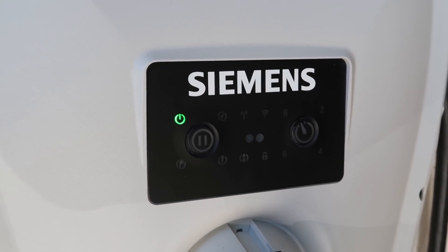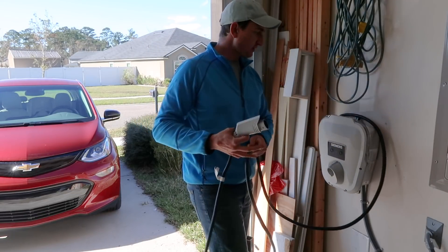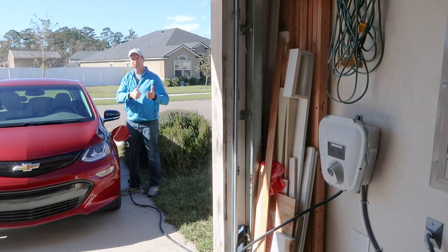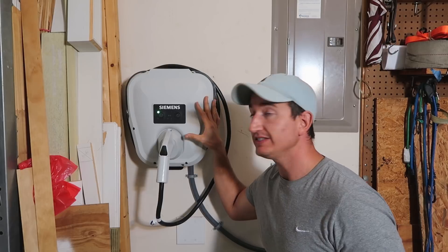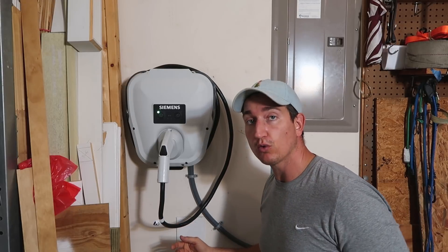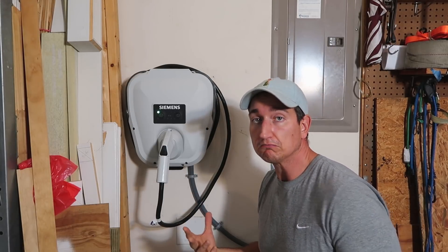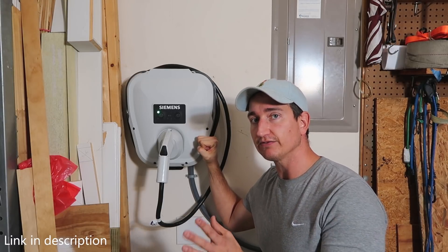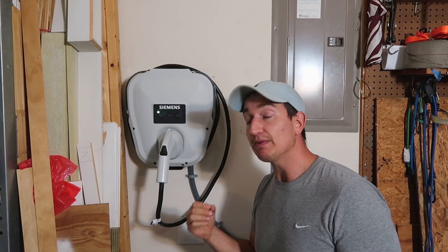Now that I've got everything live again I'm going to go ahead and flip the breaker. The green light came on so I think that means we're good to go. Now it's time for the test — push this button, unwind the cord. I chose this unit for several reasons: it was simple but robust, it comes with a very thick heavy-duty cable for the charging cord. It's a relatively short cable and I actually wanted that — the shorter the cable, the less resistance. It can also charge at up to a 30 amp rate, which is plenty fast for the Chevy Bolt.